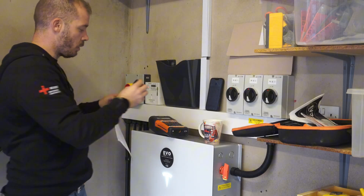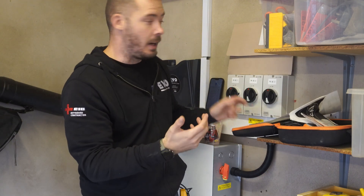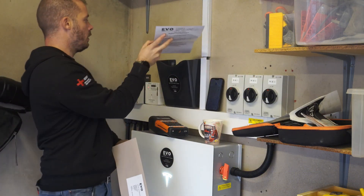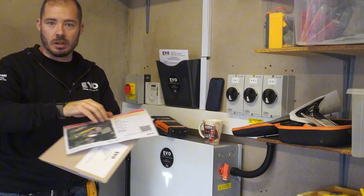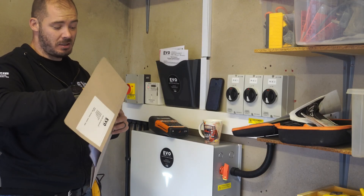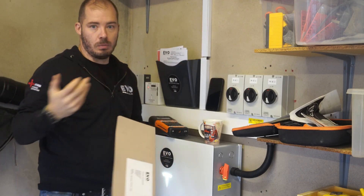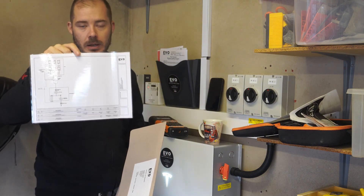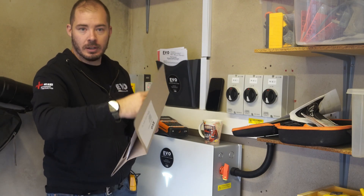We've got a document holder which we're going to put all of our schematics in — shutdown procedures and that sort of stuff, including how to restart the Tesla Powerwall. We've got a site plan which shows the stringing methods. We've got three strings on here and that shows the plan on where they go. And cleaning and maintenance — we have to leave a cleaning maintenance schedule for MCS, showing when the panels should be cleaned and what sort of maintenance should be happening periodically. And finally an SLD — a single line diagram showing how all the system's wired.